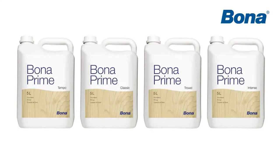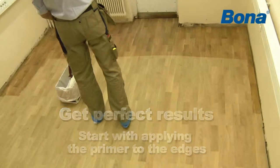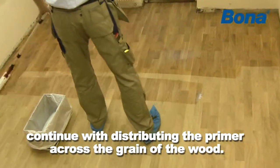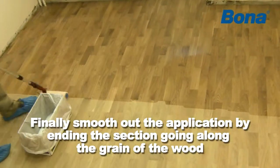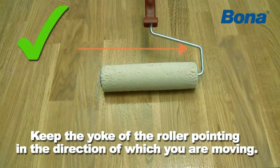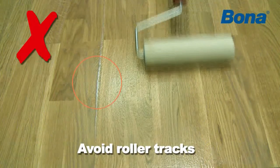The first application should be done with a base coat, a primer. Start by applying the primer to the edges of the first inner section. Smooth out the brush application directly with the roller and continue by distributing the primer across the grain of the wood. Apply no pressure to the roller. Finally, smooth out the application by ending the section going along the grain of the wood. Keep the yoke of the roller pointing in the direction of which you are moving. This side of the roller is slightly heavier, and used in the opposite direction, it may leave thin roller tracks, like shown here.